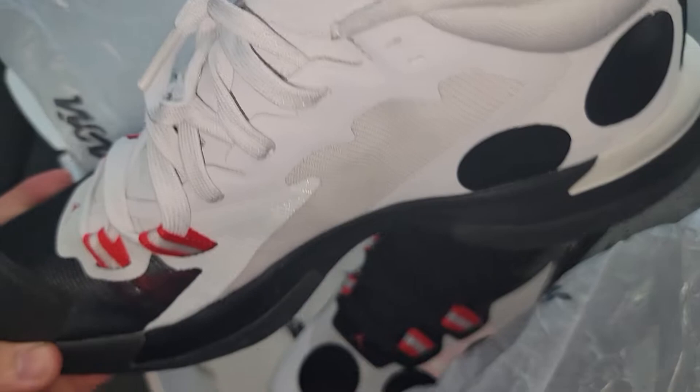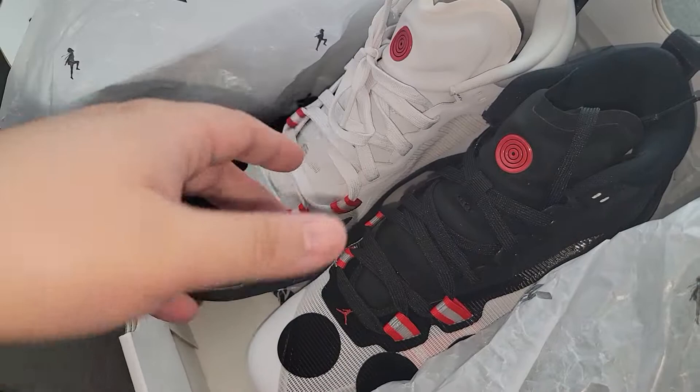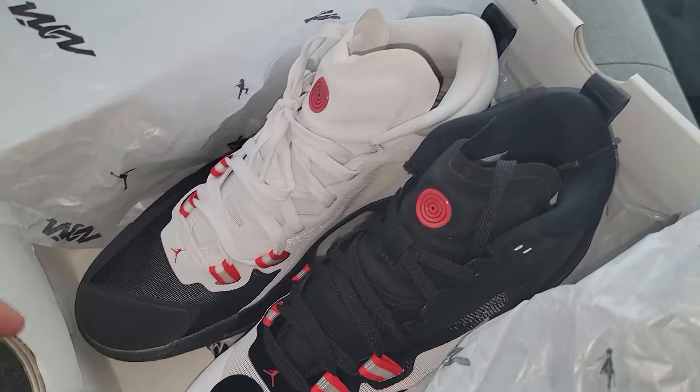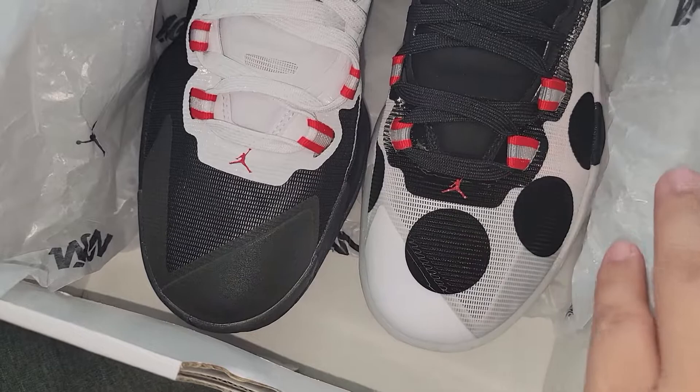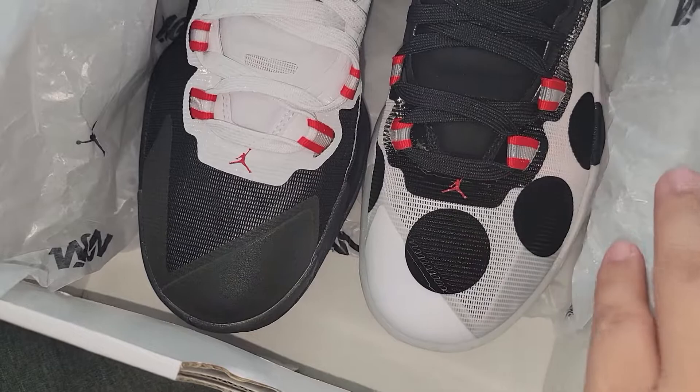I might pick up the Joni ones that they have too. The Joni ones are like a dark olive green with the bandages in the front. It's really cool. But yeah, that's it. Sorry if the video is not so informative — again, I don't know anything about shoes. I just wanted to show these off.